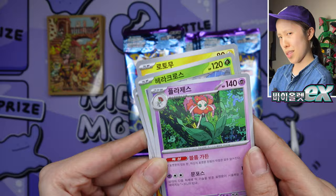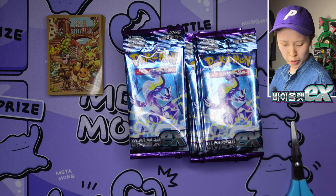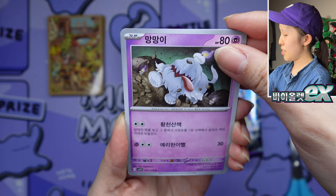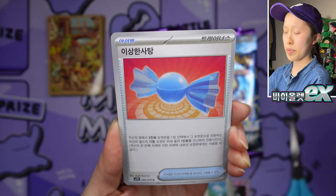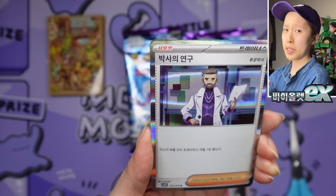SRs are still not guaranteed — unfortunately that's here to stay with Korean Pokemon cards, so be prepared for that. If you're doing breaks and planning to get into Korean Pokemon cards because of the value of Japanese cards going up, please make it clear to people that SRs aren't guaranteed. I don't want to see anyone pricing Japanese and Korean cards the same — that is not right.